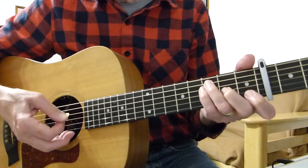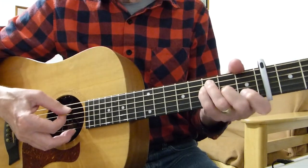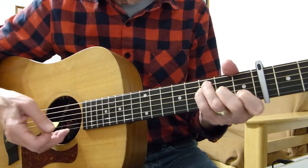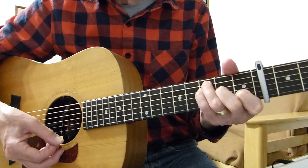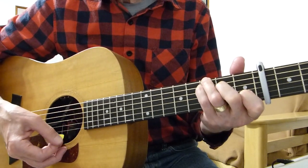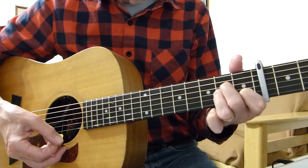The chords are F major seventh — which is F major with the first string open — then C chord, A minor, and E minor.